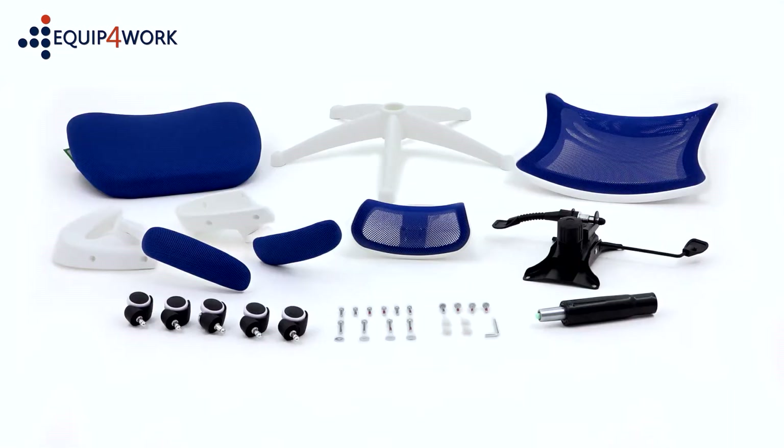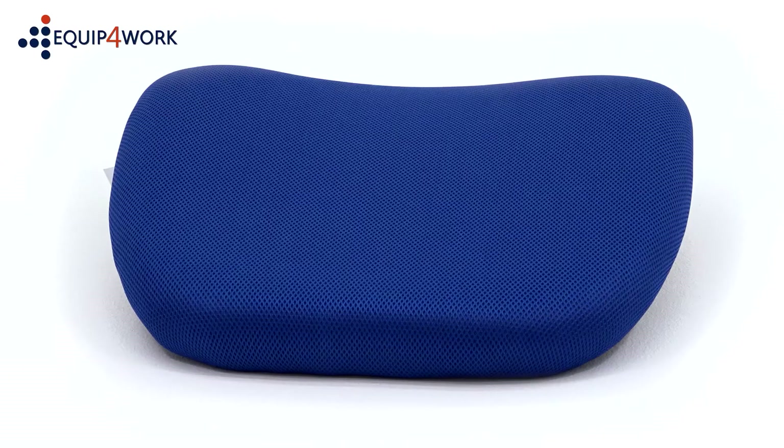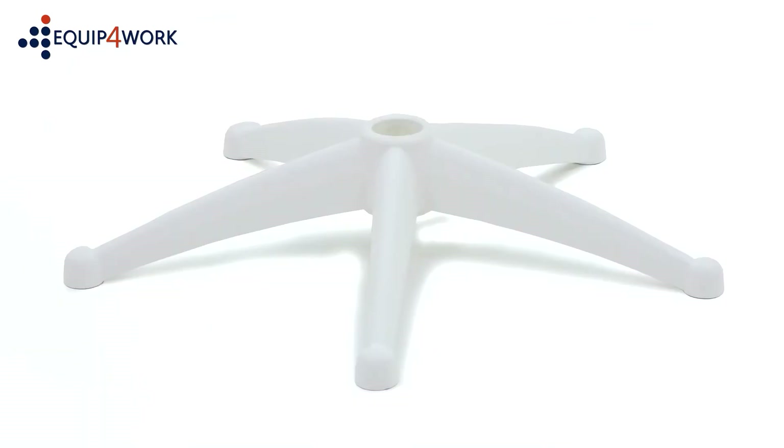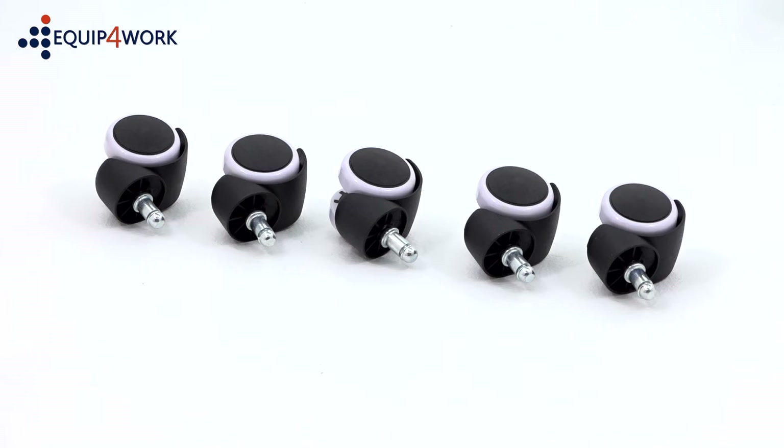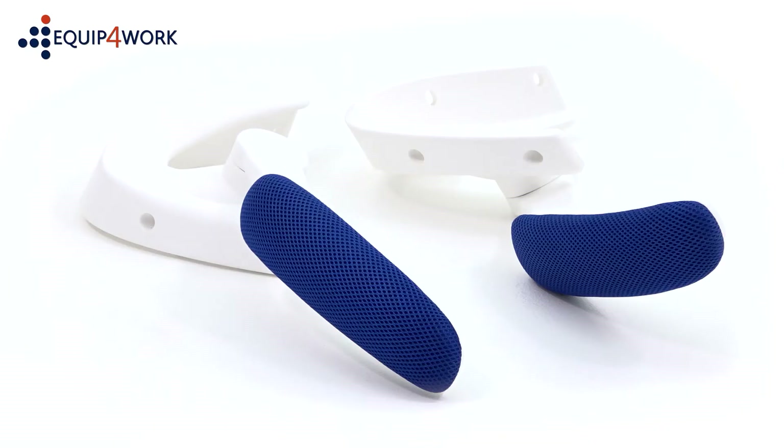Included in the box are: backrest, seat pad, 5-star base, mechanism, gas strut, 5 casters, a pair of arms, and headrest.